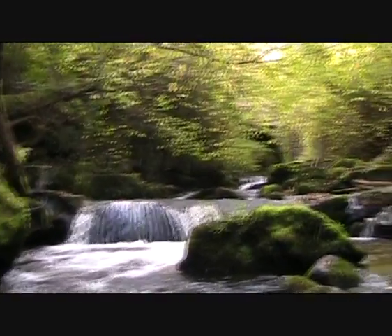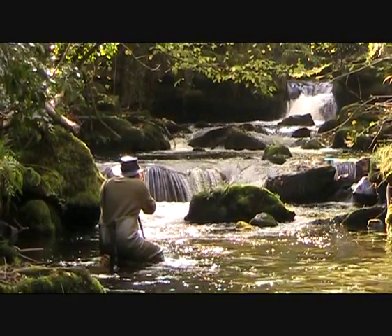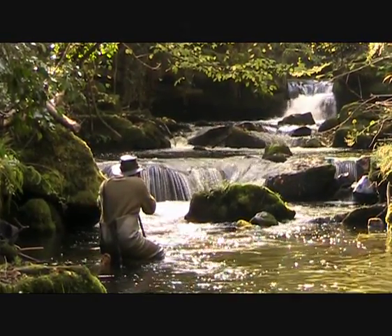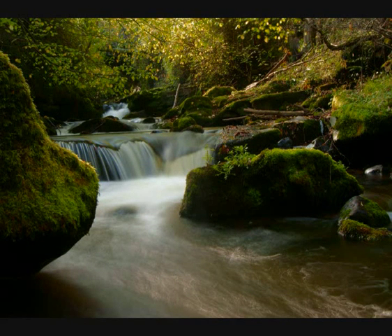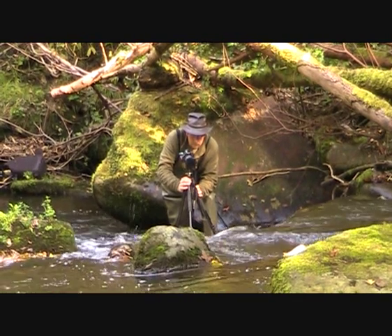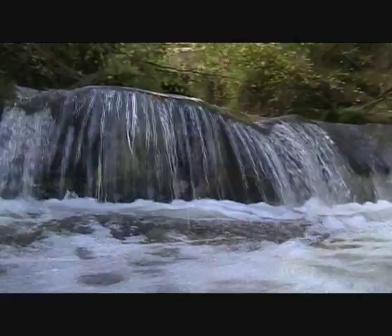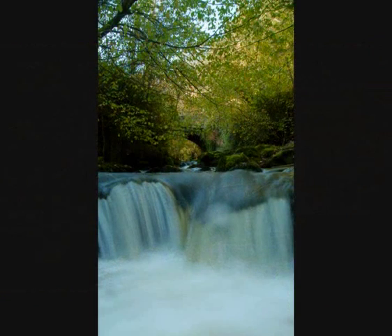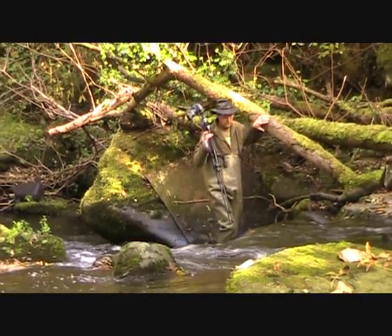A water curtain looks complete — a nice long exposure, F22. The moss on the stone, the sign we come in the end of winter. Yeah, this water curtain deserves to be all on the sound.